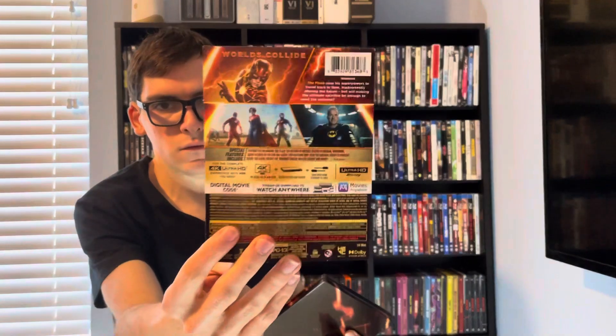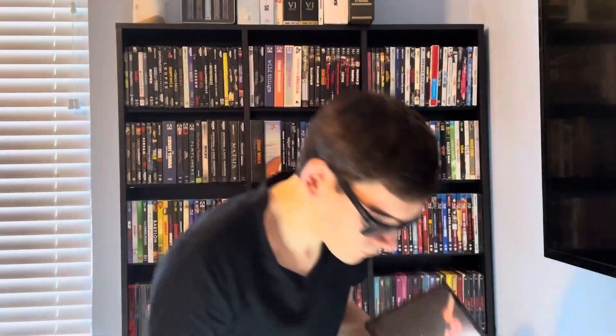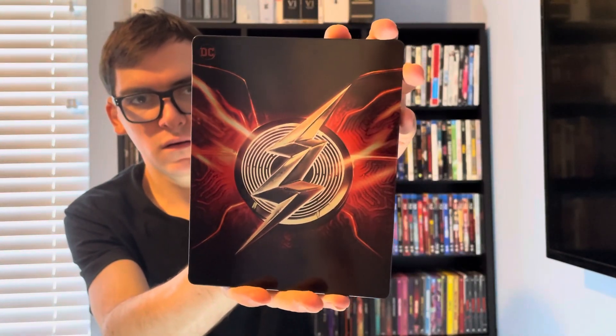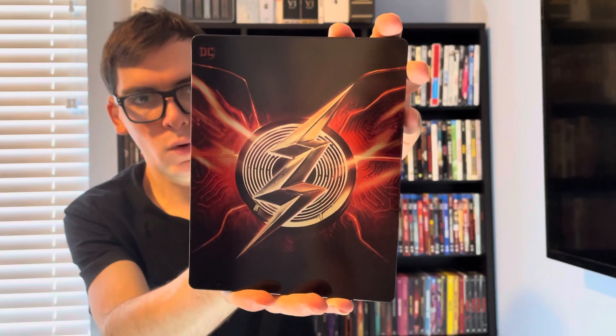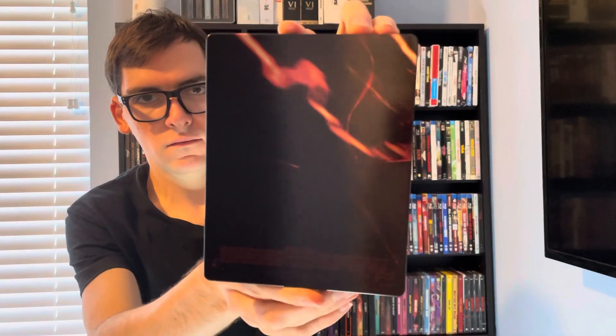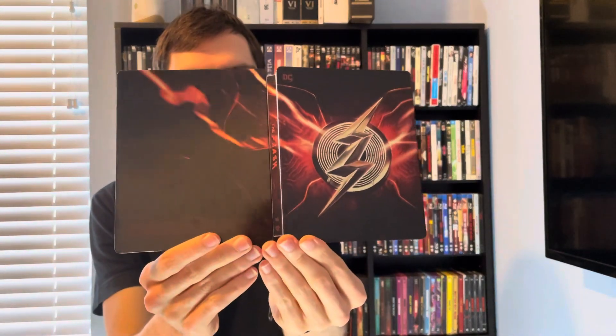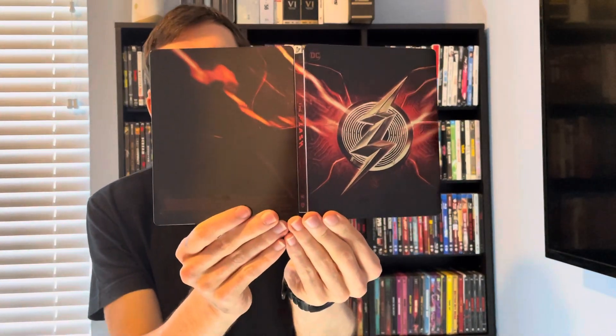J-card. Here's the front — very nice with the lightning bolt — and then here's the back. But when you open it up, it makes a full image, as you can see.